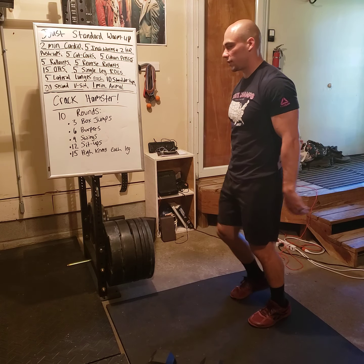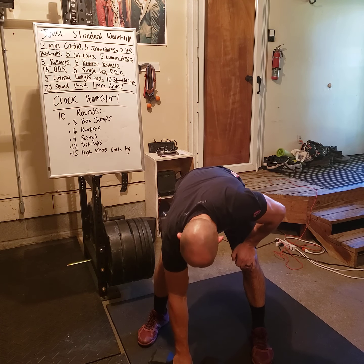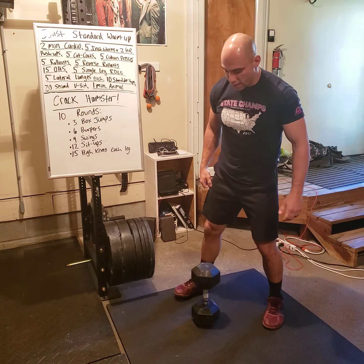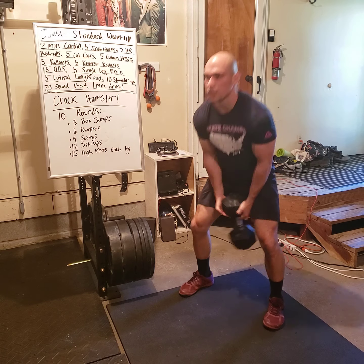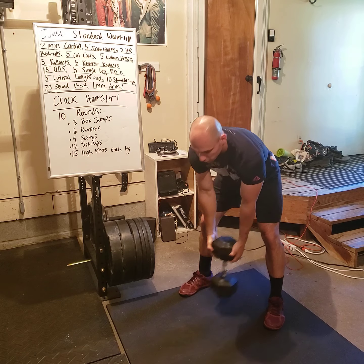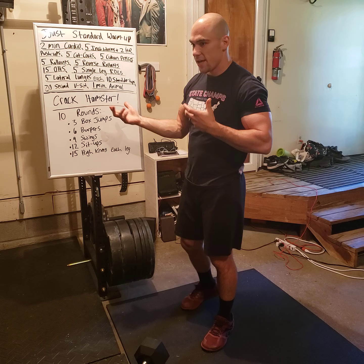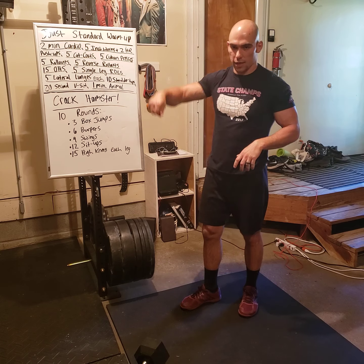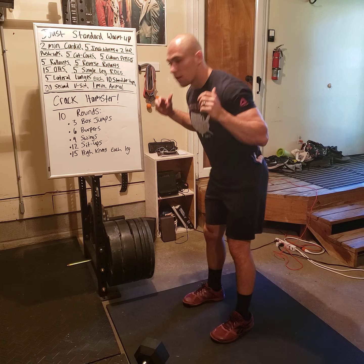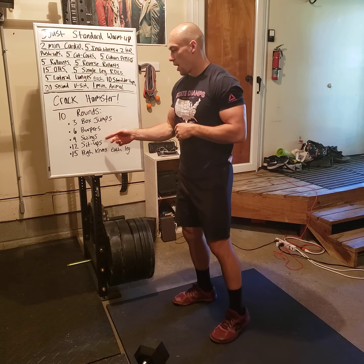That's one burpee — you've got to do six of those. After that, nine swings. You can use your dumbbell or kettlebell; use good swinging mechanics. If you don't have a dumbbell or kettlebell, grab some sort of odd object or weight, throw it on your back, and give me nine good mornings instead — pretty much the same movement.